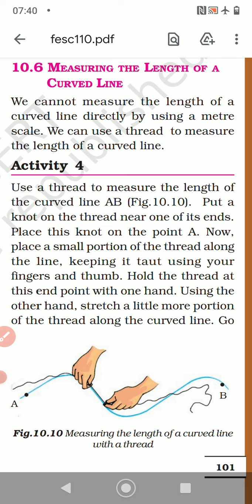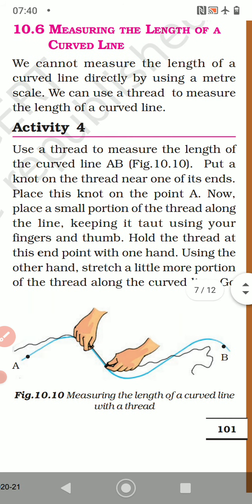We cannot measure the length of a curved line directly by using a meter scale. We can't use it with a scale. So we can use a thread to measure the length of a curved line.